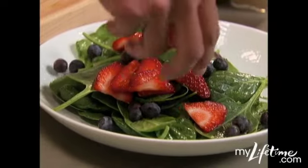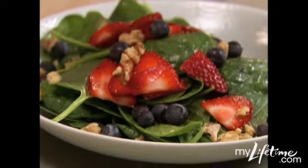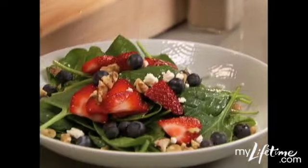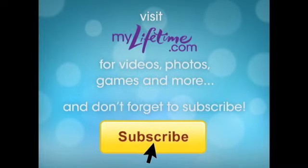Use color, be vibrant, change it up. So I've got sweet, I've got acidic, now I've got some crunch from the walnuts — good fat, omega-3 fatty acids. I'm going to put some feta on top. It balances out the sweet and the tart.